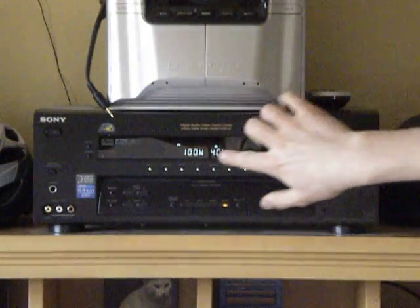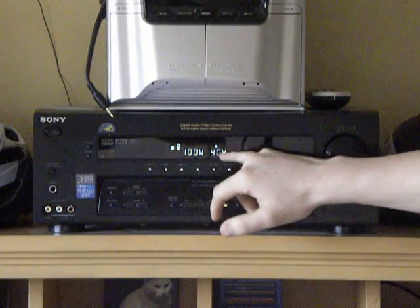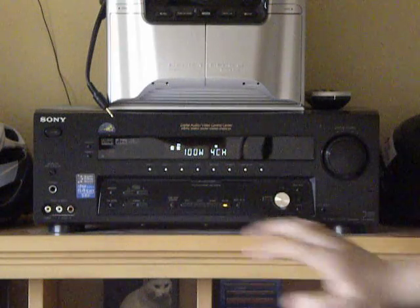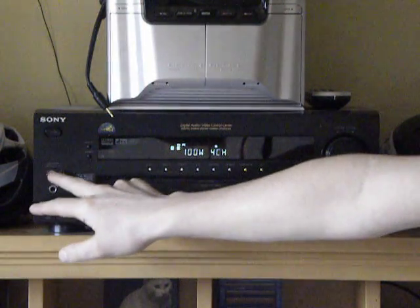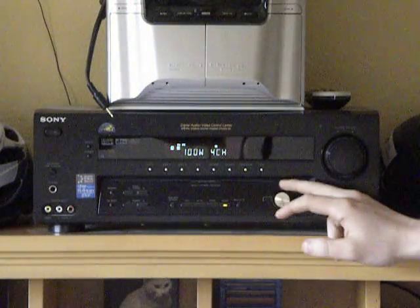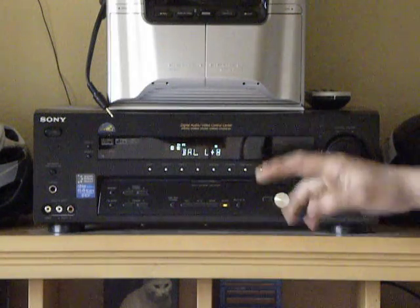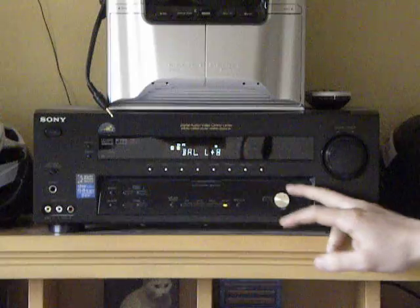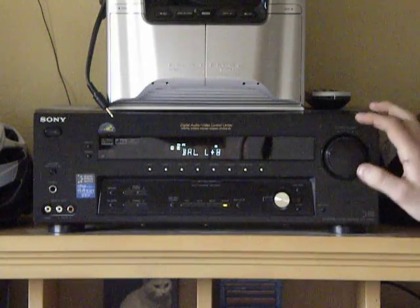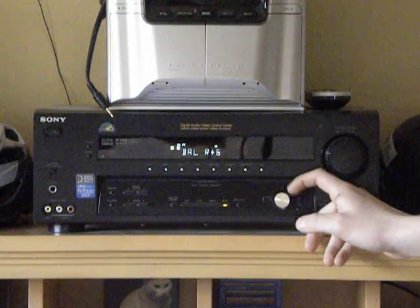I turn it on and it just comes on, and you can customize what you want to come up. I have 100 watts, 4 channel, because I have 100 watts going to 4 channels of speakers. You can do that. And then speaker A, B, and both. This is basically your do-everything knob right here — this gold knob. It's originally black but I got a gold one for it, just a different knob from an old speaker, because I wanted it to stand out a little more.